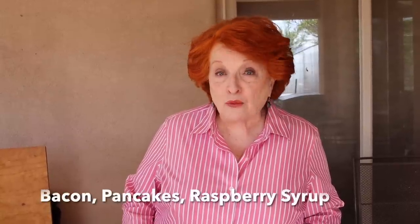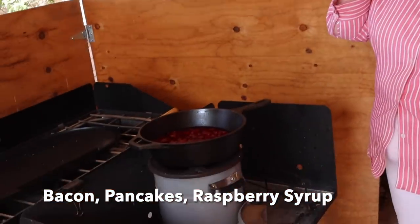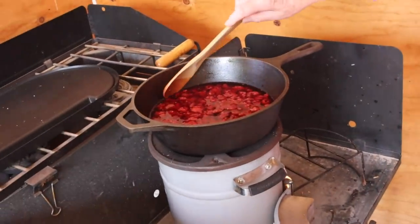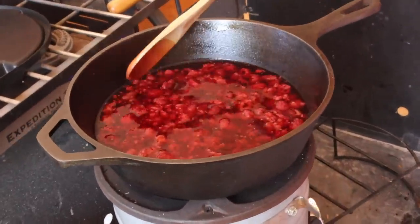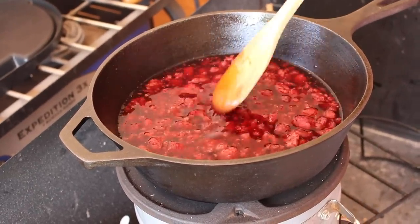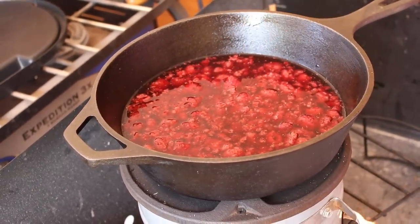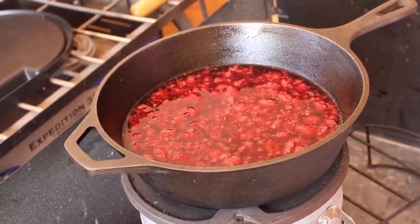We're starting breakfast right now and it is going to be bacon, pancakes, and raspberry syrup. Over here on the rocket stove I have the raspberry syrup going — about two cups of frozen raspberries and about a cup and a half of water. We're going to bring these to a boil, let them boil for about 20 minutes, then strain them, add sugar, and we will have our syrup.